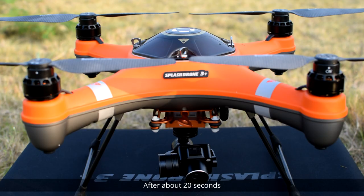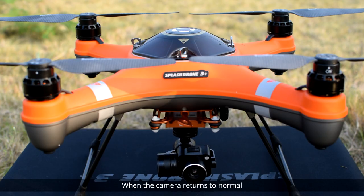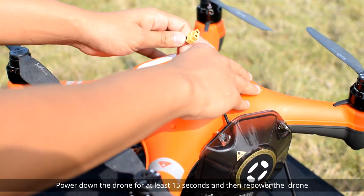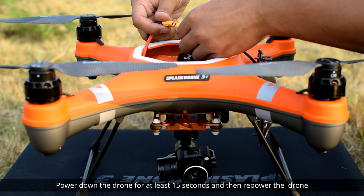After about 20 seconds, when the camera returns to normal, the calibration is complete. Power down the drone for at least 15 seconds and then re-power the drone.